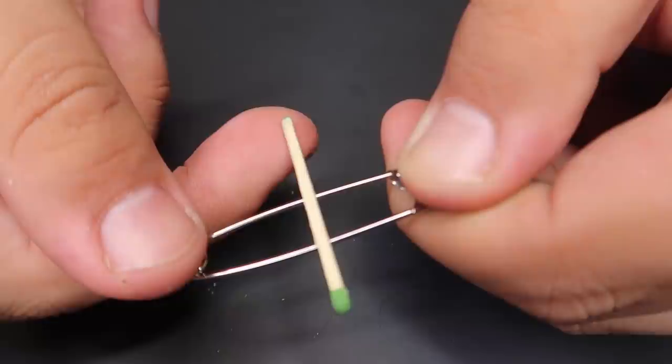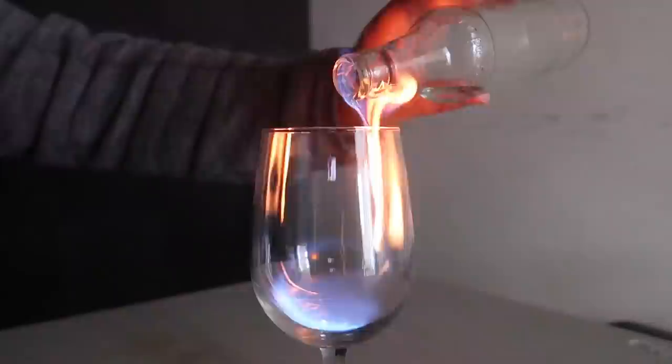This is my magic bottle of fire. I can take the bottle and pour it into the glass — see, the glass magically lights on fire.